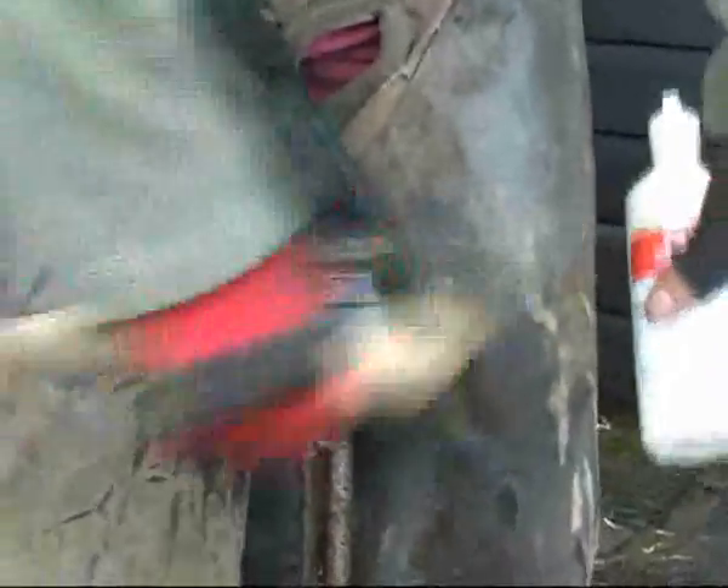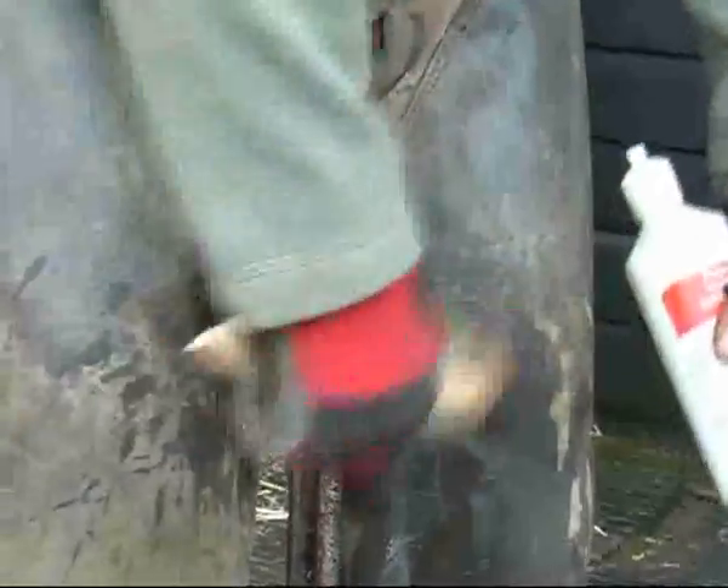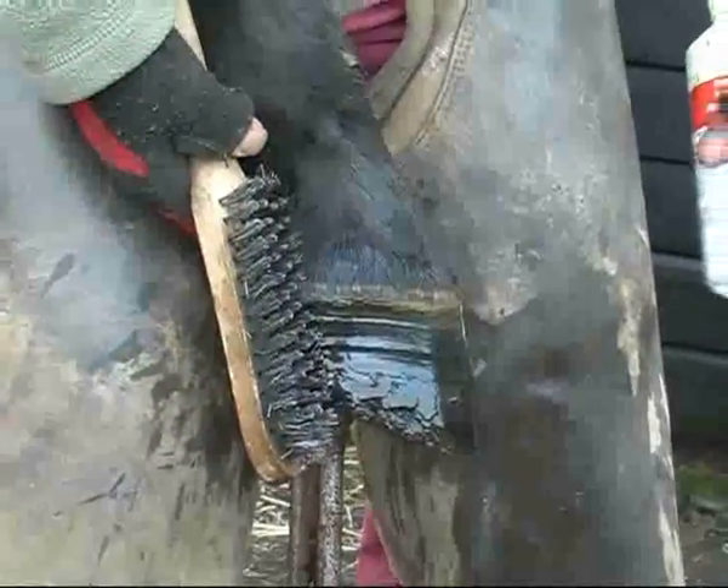I would anticipate the horse would hopefully be fairly sound once we've got the whole lot encased. But he was actually rescued from being destroyed due to this problem. He's a nice sort of horse — if you can get him sound, he's going to be a real asset.